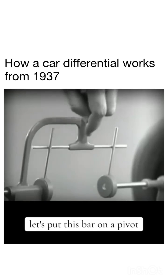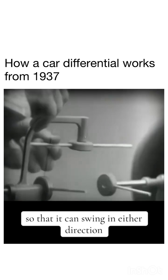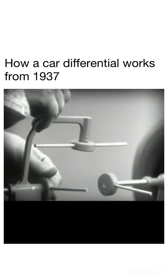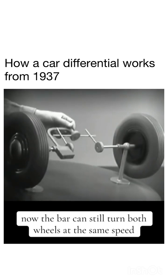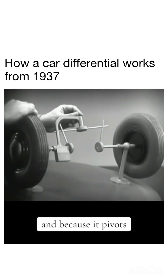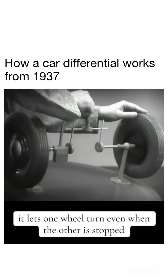Let's put this bar on a pivot so that it can swing in either direction. Now the bar can still turn both wheels at the same speed. And because it pivots, it lets one wheel turn even when the other is stopped.